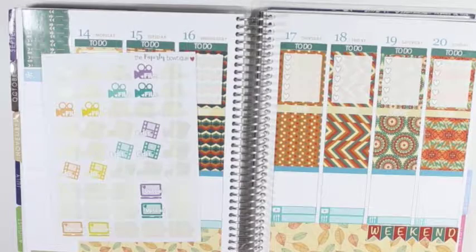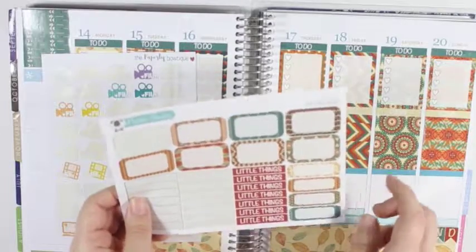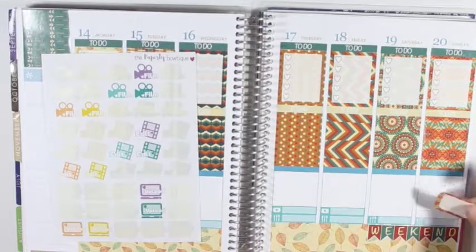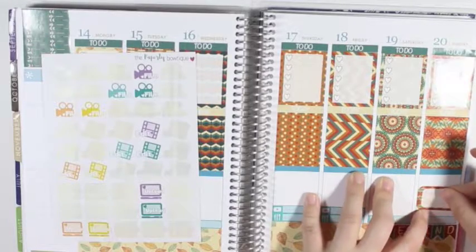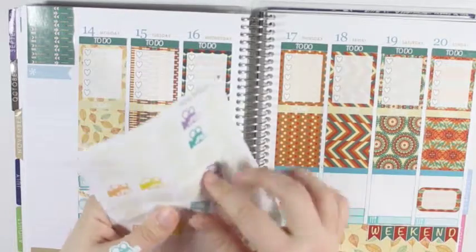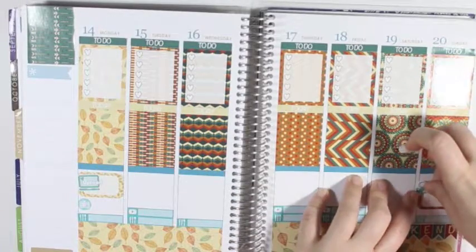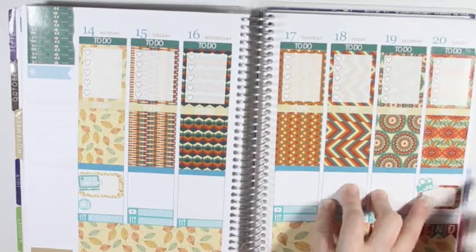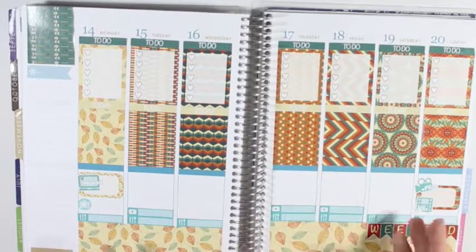And then what I am going to do is take another half box — I cannot talk today — and take the one that is in the pattern for Sunday and put this one down right there. And I am going to take the Film and Edit sticker as well and put those right there for what would be my Thanksgiving spray, because the week after this one is Thanksgiving.